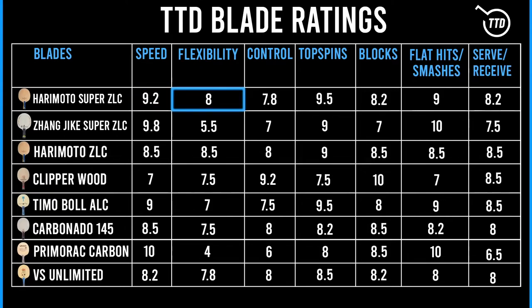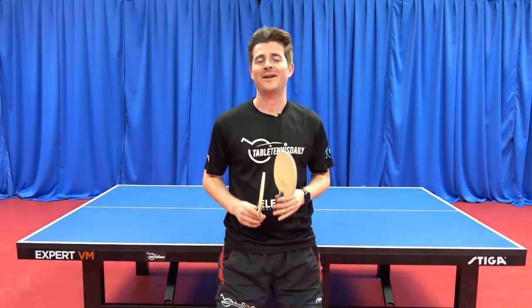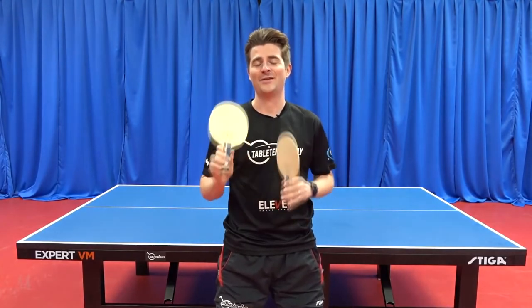Neither of these blades has amazing control, but topspins are just better with the Harimoto simply because there's a good amount of speed but also more forgiveness. Where I was surprised with the Harimoto Supazetlc was in its passive game, such as blocking — the outer plies provide decent feeling. This also helped in the serve and receive department, as the ball doesn't shoot off too quickly, so you don't lose out on too much touch.